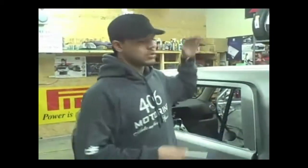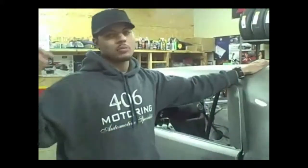Welcome everybody to 406 TV. It's your boy Jason, I'm the owner of 406 Motoring. We've got stores in Missoula and Butte, and we are the hottest car customization shop in the state. What I'm bringing to you today is a 2009 Scion XB that we're doing for Scion Corporate out in Portland. They were kind enough to bring us this project after seeing a project car we did for one of the local radio stations here in Missoula.